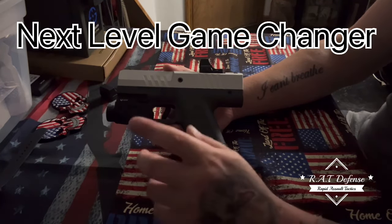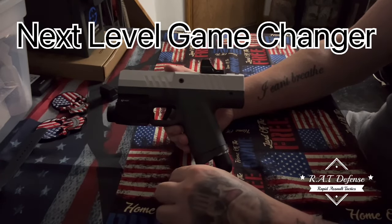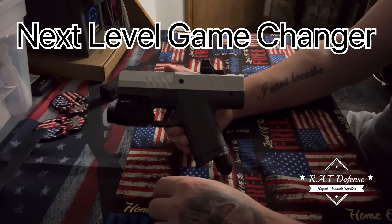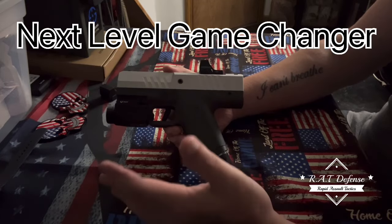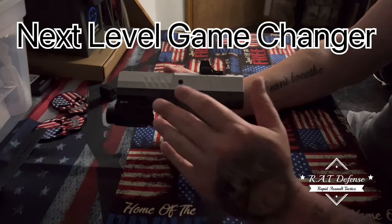I was showing this to a friend the other day. He thought it was pretty cool, but he's a firearms-only guy and isn't really into less-lethal. I personally believe there's a place for less-lethal more so than lethal force out there nowadays — that's my thought.